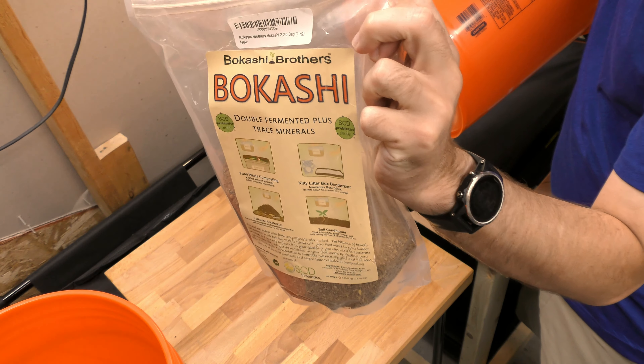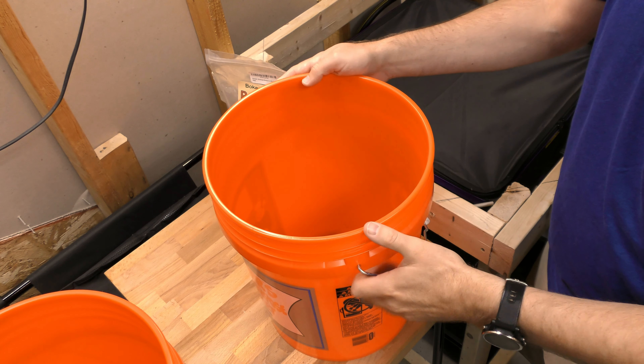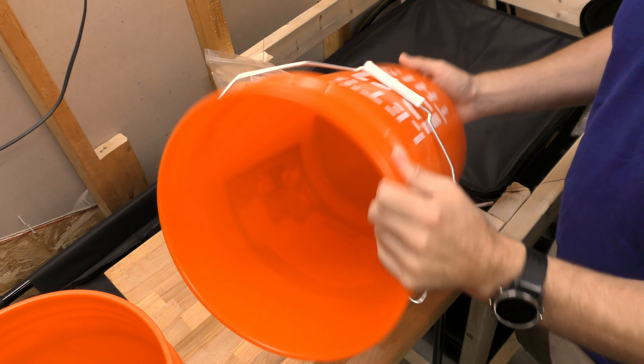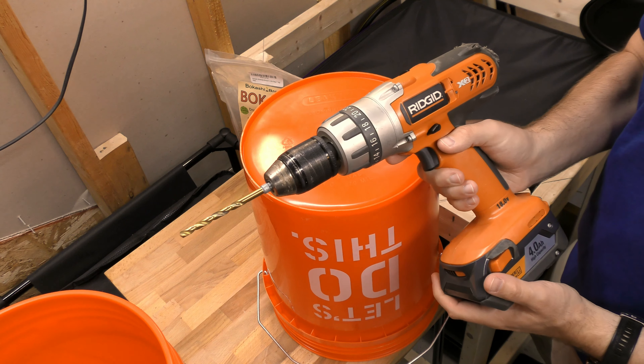Now this is the Bokashi that I'm using — I bought this on Amazon a while ago and I'll have a link in the description below to purchase it. The buckets are just standard Home Depot buckets. This is going to be our top bucket, so I'm going to turn this over and drill some holes using a drill with a quarter inch bit.